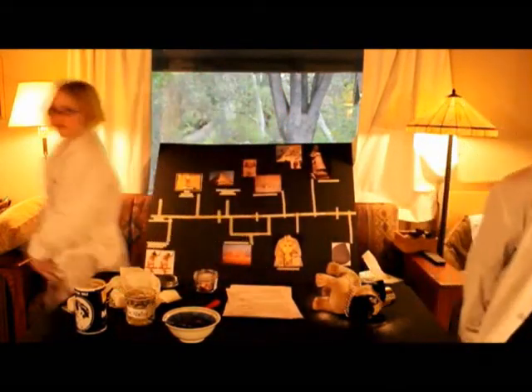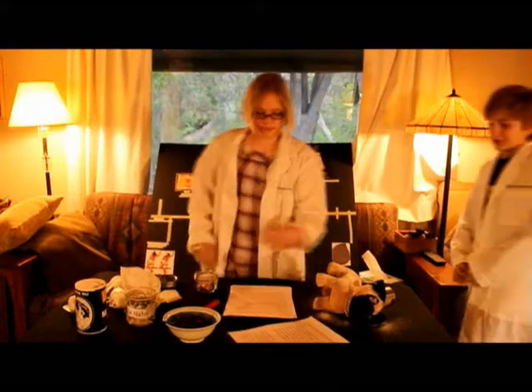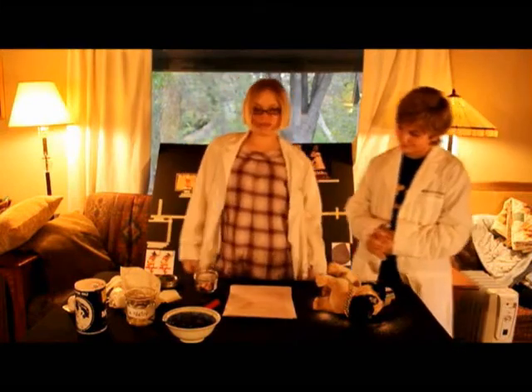And left for 40 days. Hold up — okay, now 40 days have passed. We can continue the mummification process.